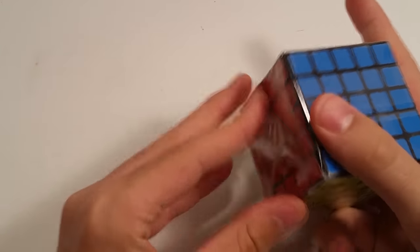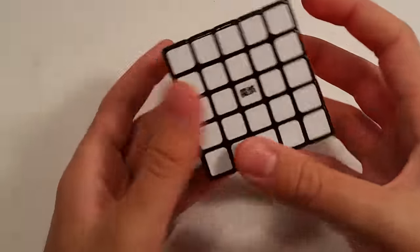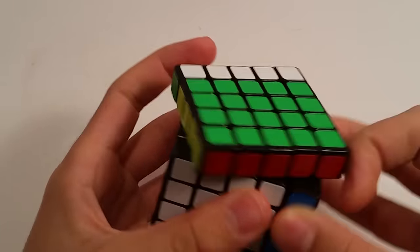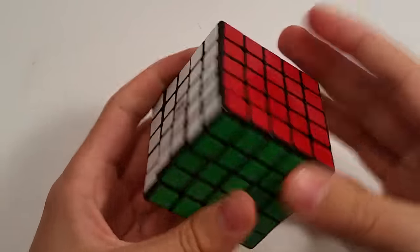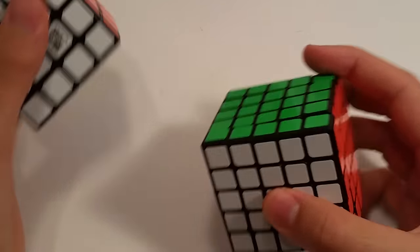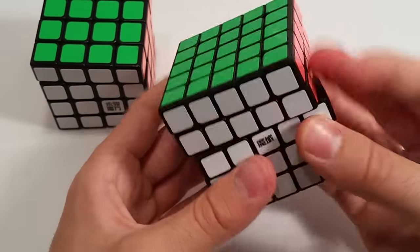I've heard great things in general about the Bochang GT. I'm just looking forward to something that doesn't lock up like a Xing Xiao. Mine was an unmodded Xing Xiao, just pretty much straight out of the box — pretty much garbage compared to what's out today. So let's get into first turns. I'm not too impressed — lots of catching, more so than on puzzles I've felt before at competitions. But I guess it's an out-of-the-box thing. Both these puzzles are very, very tight — there's just no give. Maybe with some loosening they'll improve a bit. I probably won't adjust them too much for my competition tomorrow because these two are probably better than what I have, even though they're not the greatest out of the box.